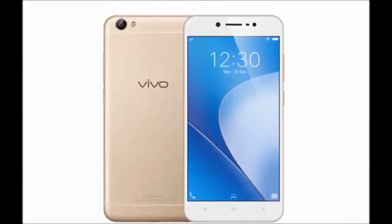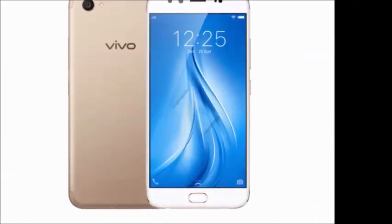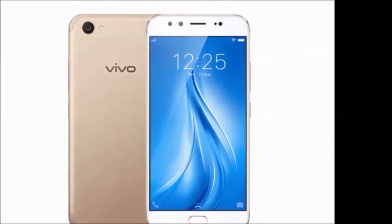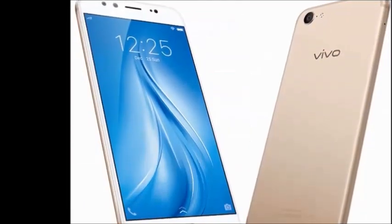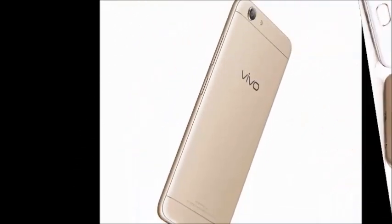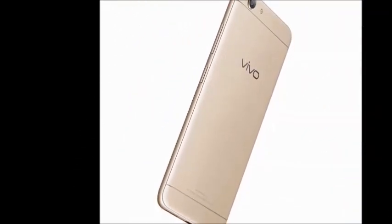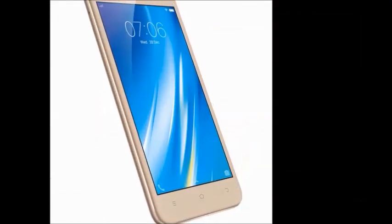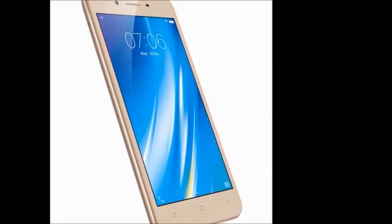It has a Qualcomm Snapdragon 425 64-bit quad core 1.4 GHz processor. In the box you will get the handset, headphones, user manual, USB power adapter, and SIM ejector. The color availability is gold and black, and the device type is a smartphone.